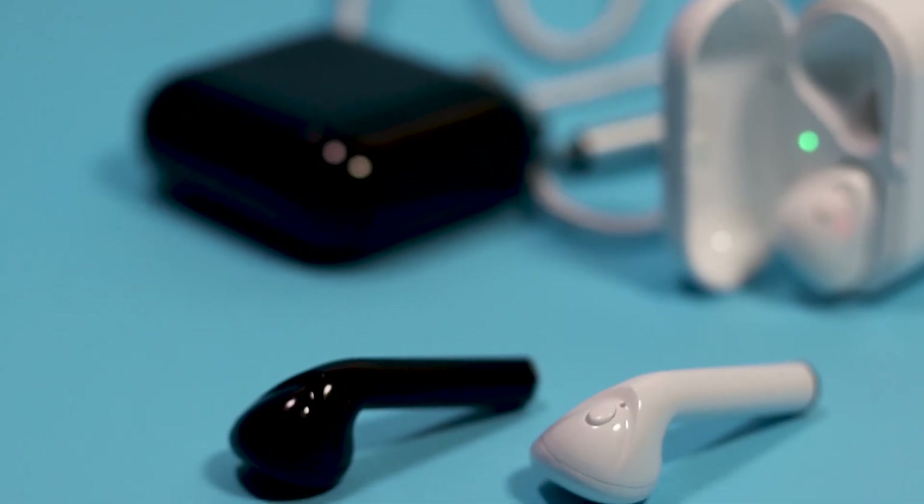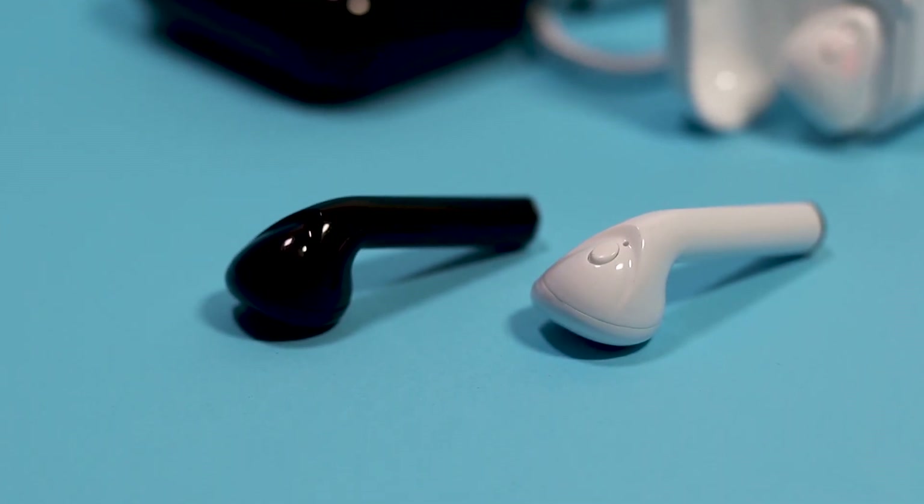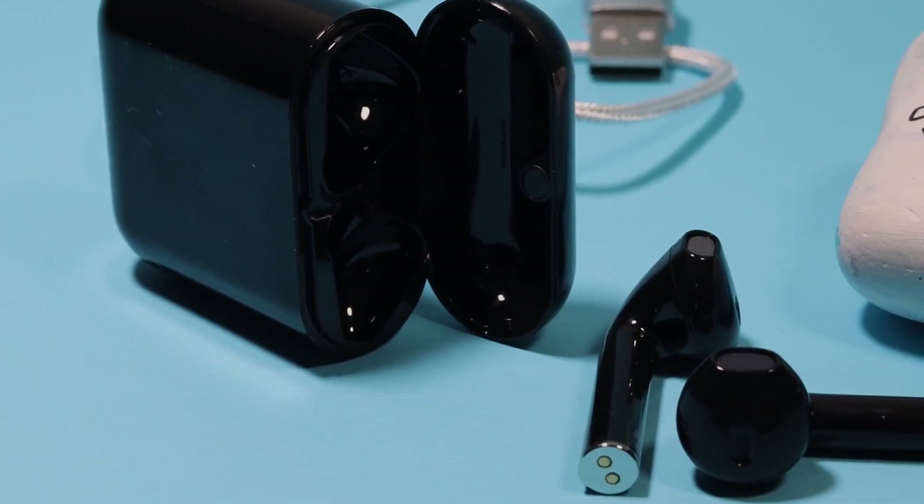That fit issue would be my only real gripe. There's a light under the lid that indicates when they're on and connected — a nice touch. They don't feel cheap at all, except for the lid, which feels a little plasticky. Everything else feels solid and nice. The battery holds a fair charge, but the lid feels like it could break off too easily — though it hasn't, so it's just a fear.